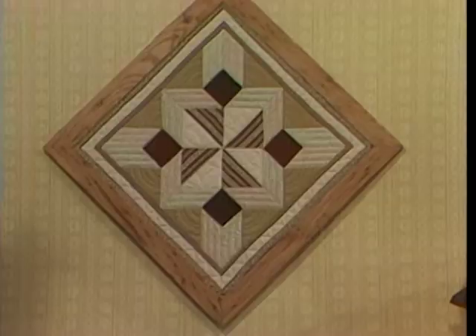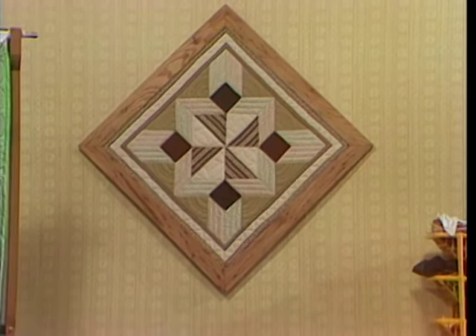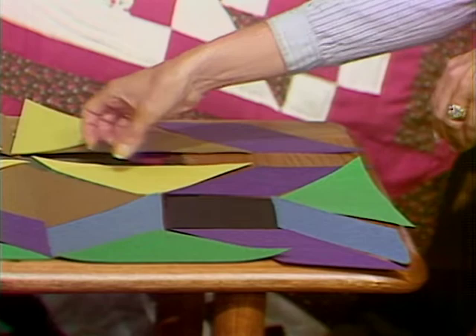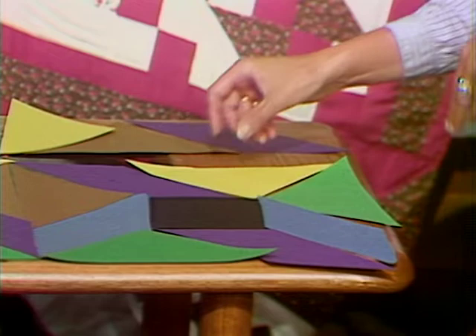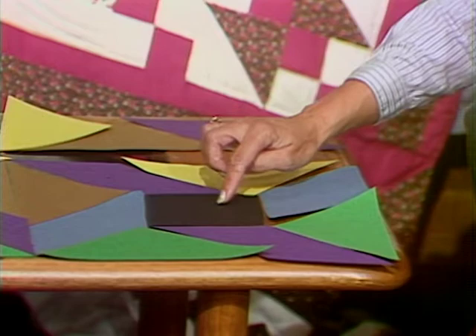When you study the wall hanging done with the formal garden — four blocks sewn together — believe it or not, that wall hanging and Esther Kluge's quilt are the same pattern. One way we can work that out is to use construction paper or felt to experiment with our templates. Here it is set up as the wall hanging — these are four 12-inch blocks sewn together. Let me turn this a little bit by simply switching the parallelogram, and you're going to see the formal garden pattern again.